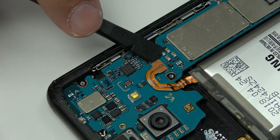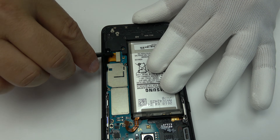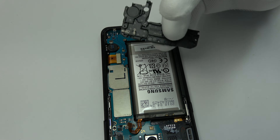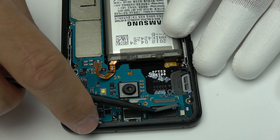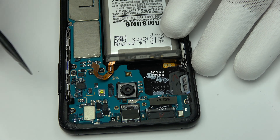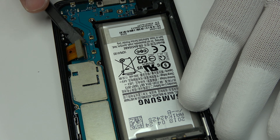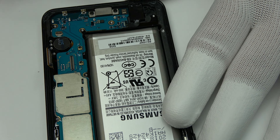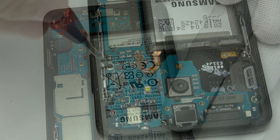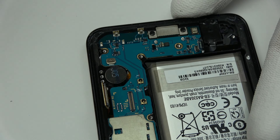We loosen the battery connector. We disconnect the front camera connector and remove the front camera. We remove the LCD display connector and disconnect it. Unscrew the screws from the motherboard.